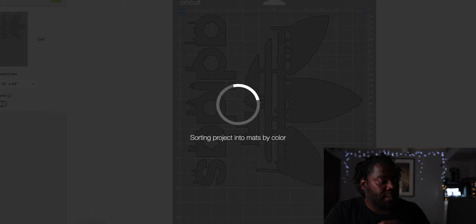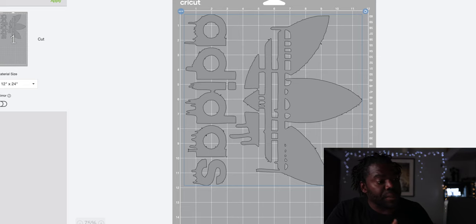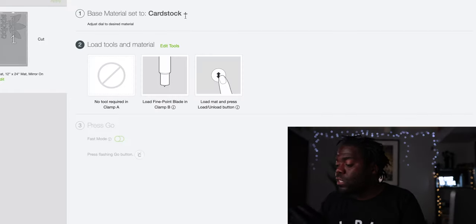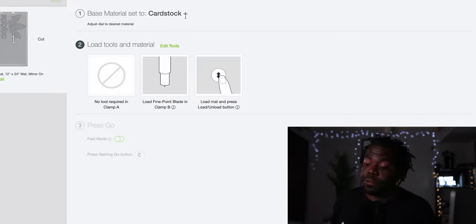You want to see this design come up — this is literally what's going to be on the shirt. Make sure you hit Mirror, hit OK. The next step is Continue. Make sure you take your sticky mat paper.